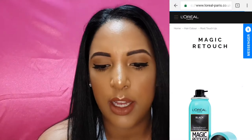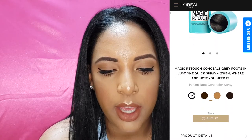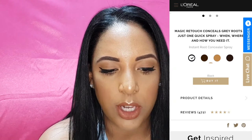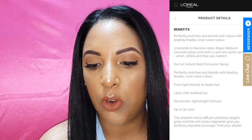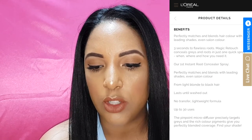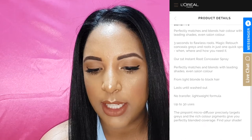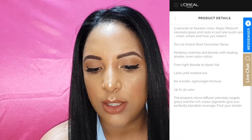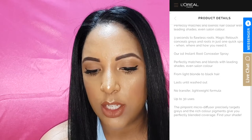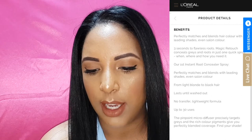I've pulled up some information about the product. It's the Magic Retouch concealing gray roots spray. The benefits: it perfectly matches and blends hair color with leading shades, even salon color. Three seconds to flawless roots — it conceals grays in just one quick spray when and where you need it. It lasts until washed out, there's no transfer, it has a light formula, and it's up to 30 uses. The pinpoint pro micro diffuser precisely targets grays and the rich color pigment gives perfectly blended color coverage.